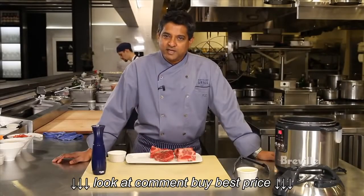Hi, I'm Chef Floyd Cardoz and I'm at the North End Grill in Manhattan. Today we're going to braise some short ribs and I'm going to be cooking them in a pressure cooker.